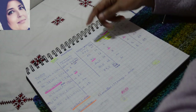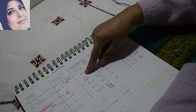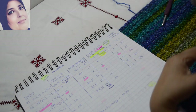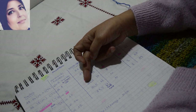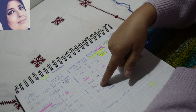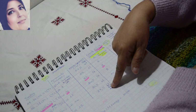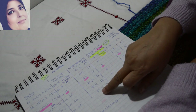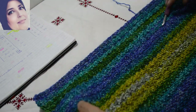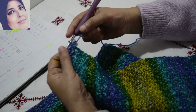On va travailler jusqu'à avoir : pour la taille XS 22,5cm, pour la taille M 23cm, pour la taille L 23cm — c'est la hauteur des emmanchures avant d'arriver aux diminutions d'épaule. Pour la taille 44-46 on va travailler 24,5cm, pour 48-54 c'est 25,5cm, et pour la taille 56-62 vous devez travailler 27,5cm de hauteur des emmanchures.